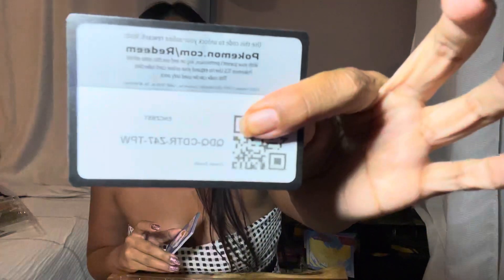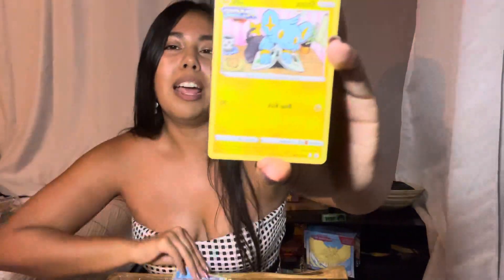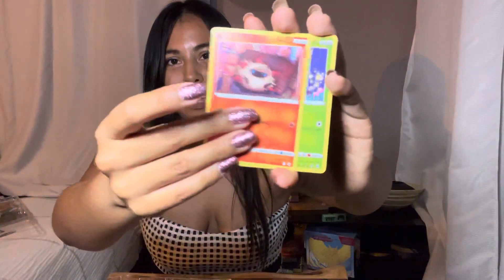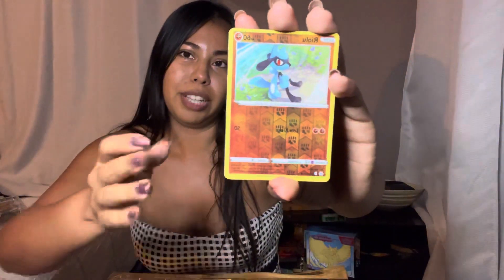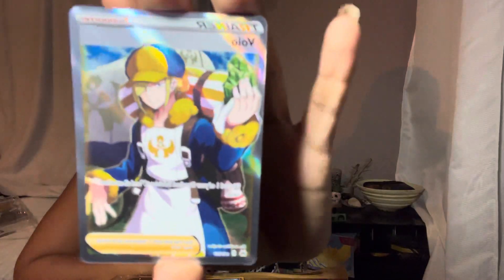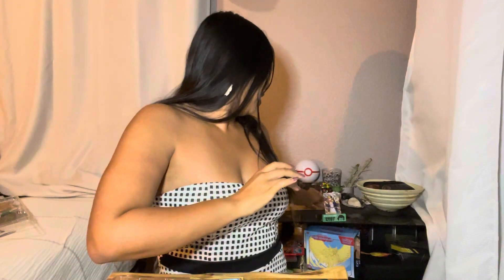A lot of people tell me they're scared I'm going to get the cards all sandy and scratched. Not to make your fear any bigger, but cards sometimes fly away — usually not the rare, thankfully, but the wrappers definitely fly away and I end up having to chase them. In that process I end up losing a common or two, so those will get sandy. But I usually make sure to take good care of my rares.